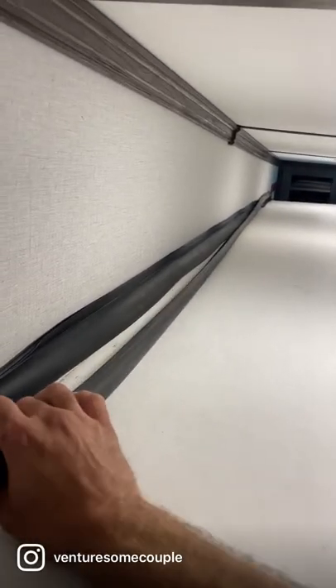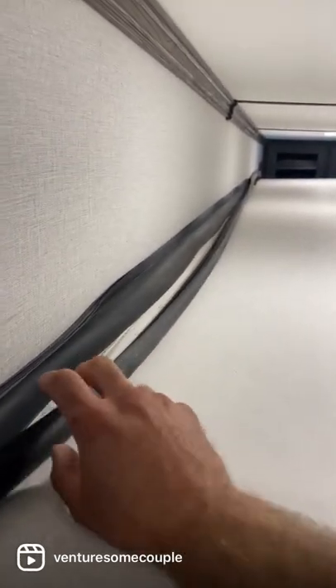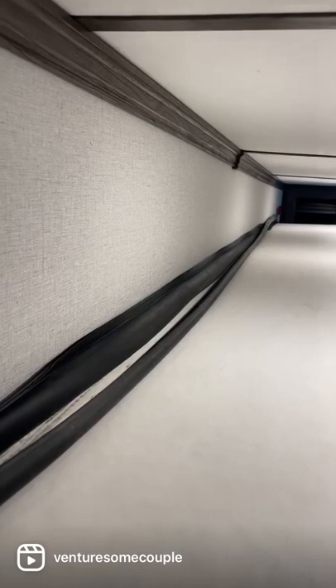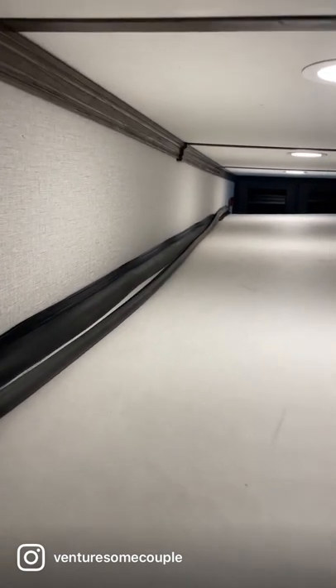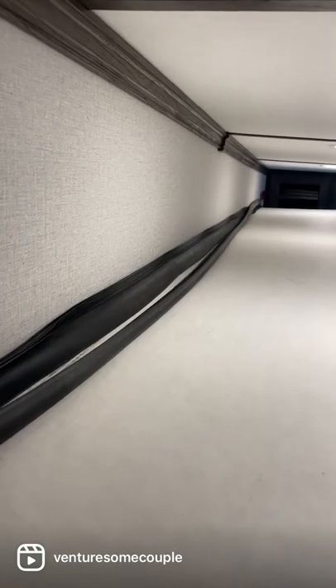RV life — I can't stress it enough: if you hear something weird, make sure you look it up and figure out what's going on. Stop what you're doing. This is the bulb seal for our dinette slide. We were running it out and it started screaming at us, so we stopped, pulled it in, and I found that the seal had come off the wall. It'll be a quick fix — I just have to crawl up here like a little monkey and get it put back in place.